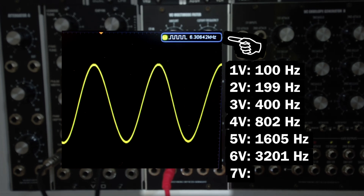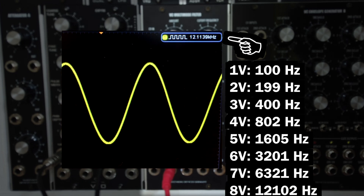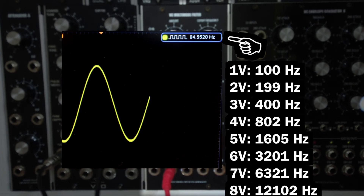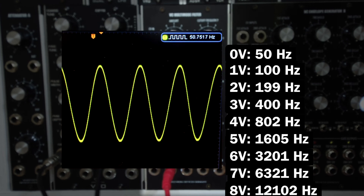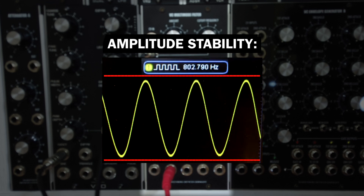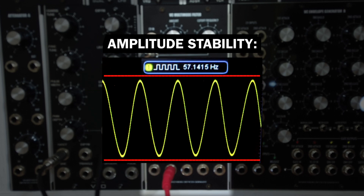At 7 volts, 6320 Hz – so we're drifting off a little bit, but listen how high the pitch is already. At 8 volts, 12100 Hz. It's okay. Dropping to 0 volts gives us 50 Hz. These measurements would even be awesome for a VCO module, but we're still talking about just a filter here. Also check out how the amplitude of the sine wave stayed stable, meaning you will get solid FM modulation in both the frequency and amplitude domains over a wide octave range.